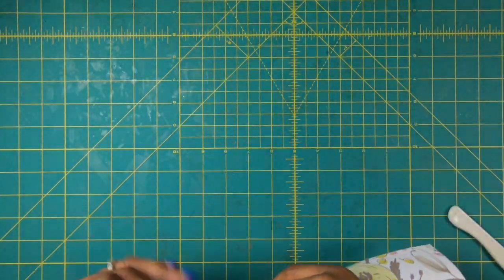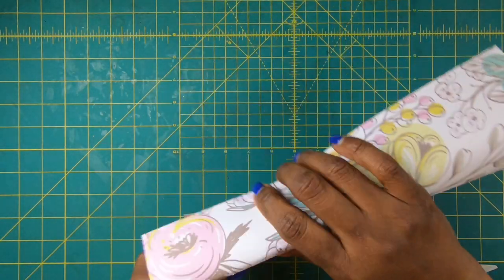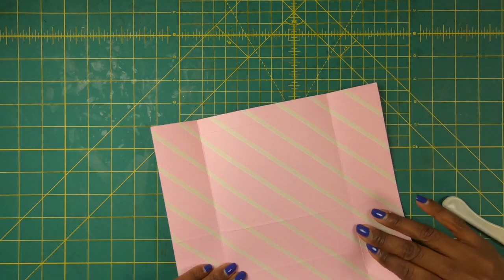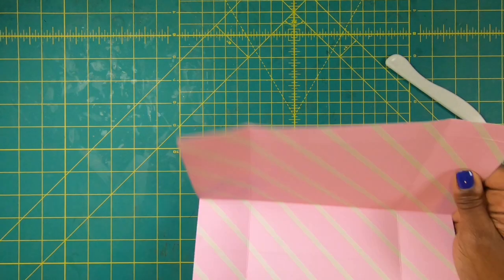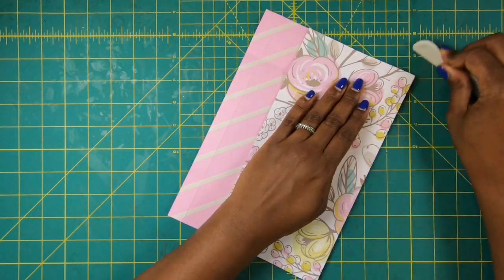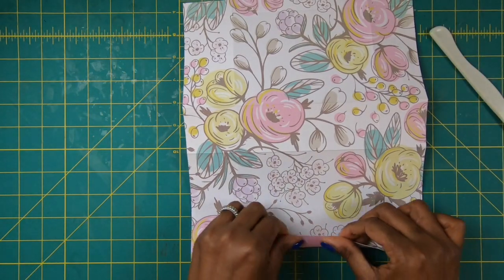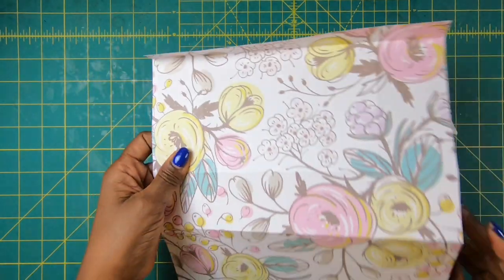And then we're going to fold and burnish our score lines. Because this paper is so wonderfully thick, I am doing a very crisp burnishing. This is going to be such a pretty little bag. And then where I made the marks that are 5/8 of an inch, we're actually going to fold these backwards so that we can have a sweet little border going across the top.